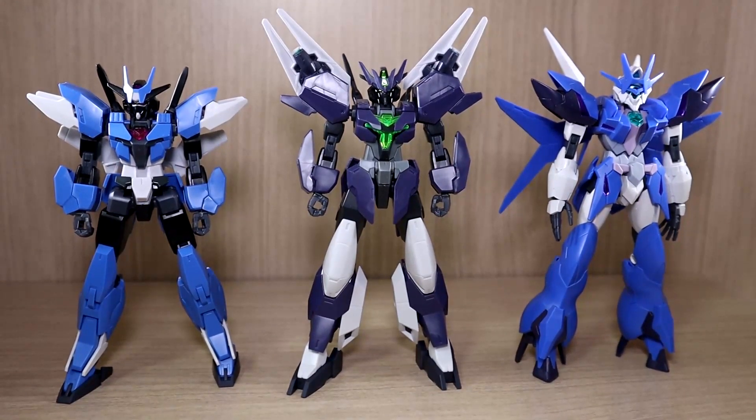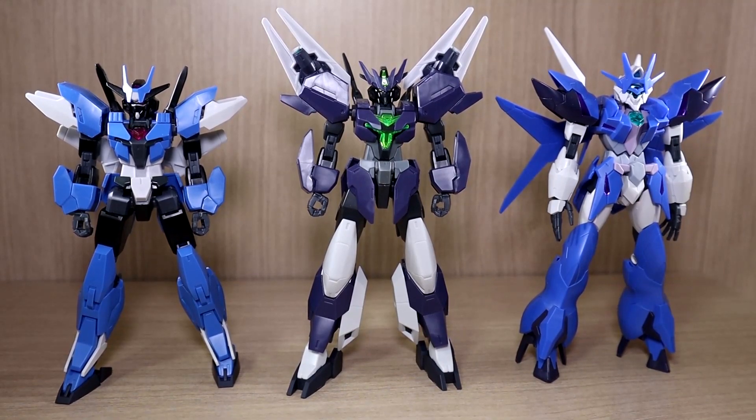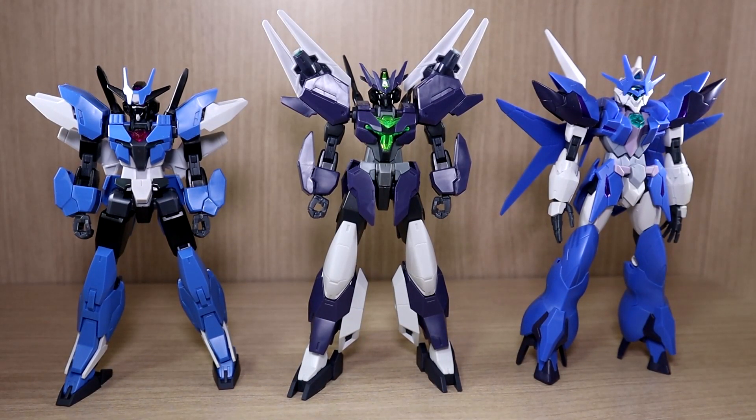Anyway, that was pretty much it. This was the review of the Gundam Base exclusive — the Core Gundam Low Visibility set. If you guys have any questions or requests, comment below. I still have more stuff to buy, build, and make reviews out of, so please stay tuned. See you guys next time!